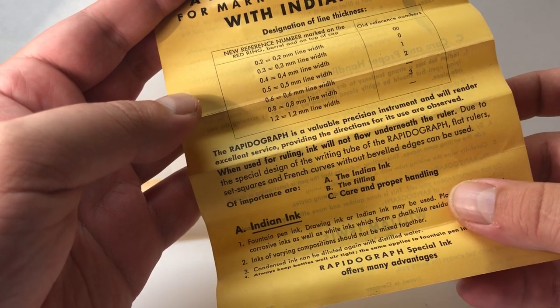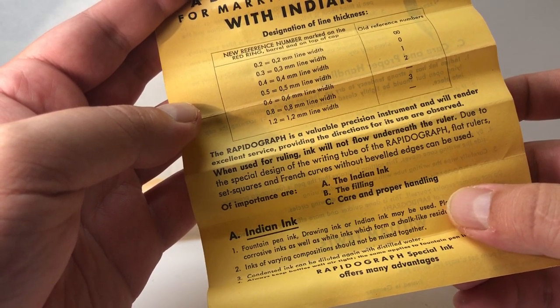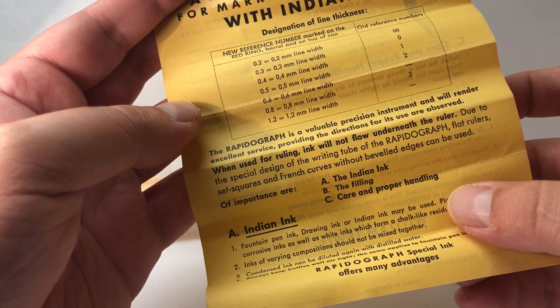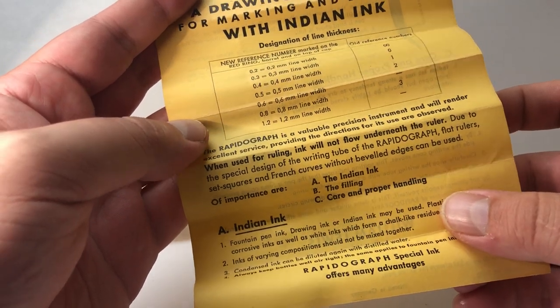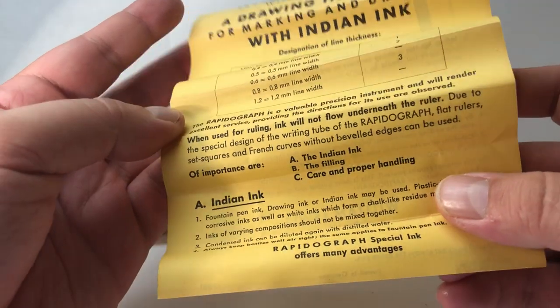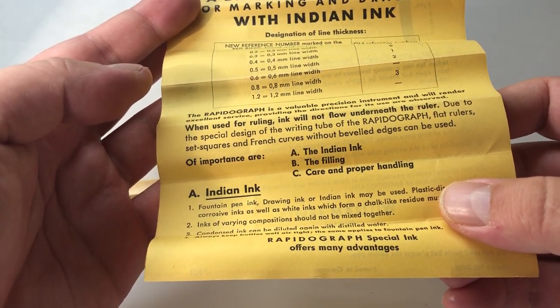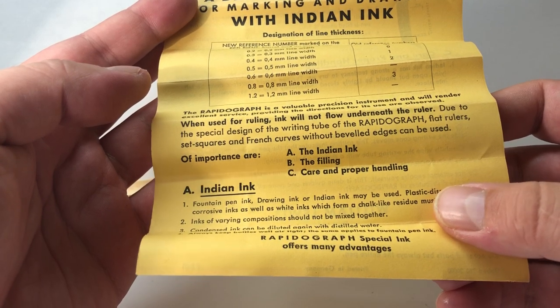'The Rapidograph is a valuable precision instrument. It will render excellent service providing the directions for use are observed. When used for ruling, ink will not flow underneath the ruler due to the special design of the writing tube of the Rapidograph. Flat rulers, set squares, and French curves without bevel edges can be used. Of importance are the Indian ink, the filling, care, and proper handling.'